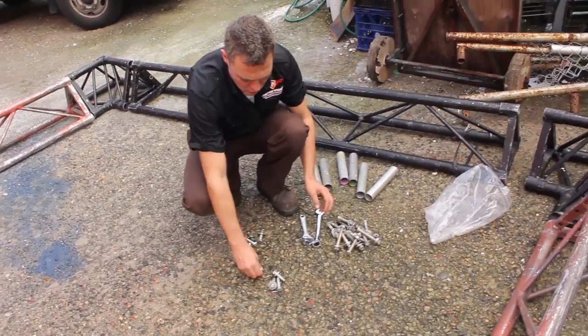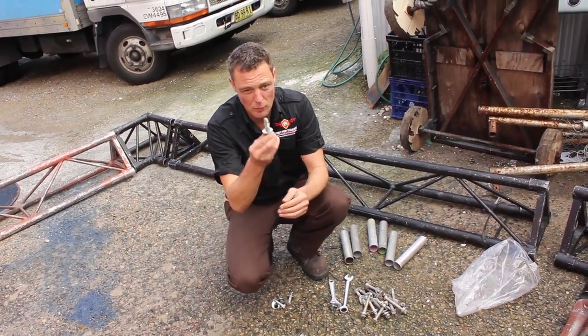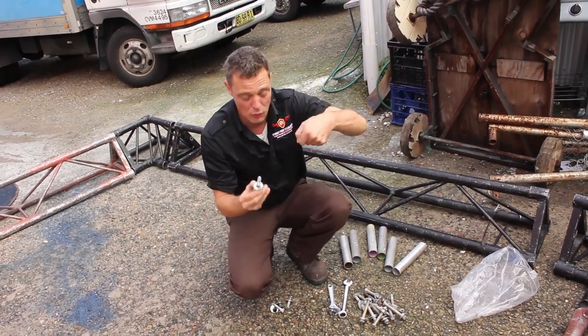These corner pieces are really hard to come by, so if you ever are de-rigging a job you need to bring these back to Graham in the red box.